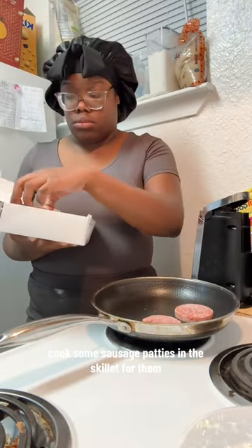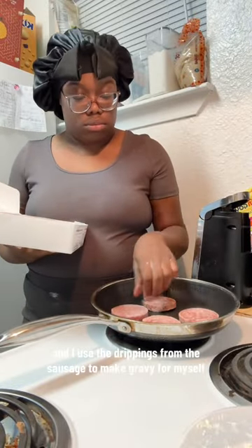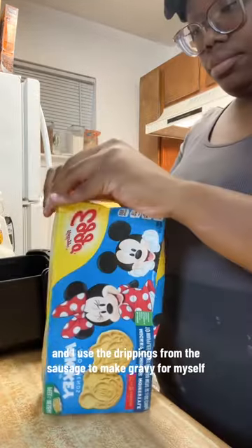I cooked some sausage patties in the skillet for them. They both got two each, and I used the drippings from the sausage to make gravy for myself.